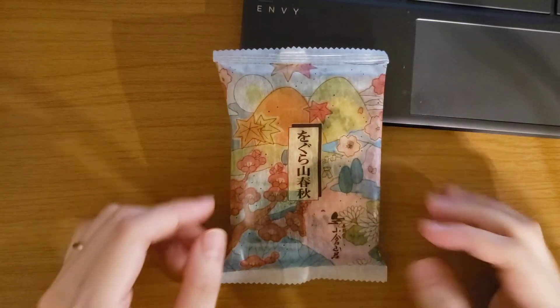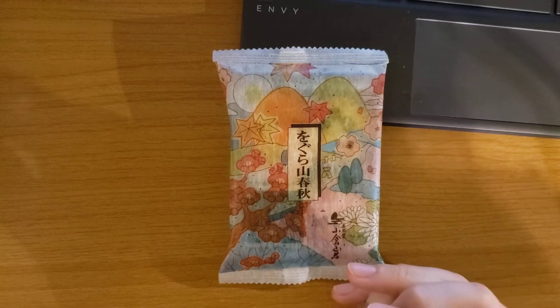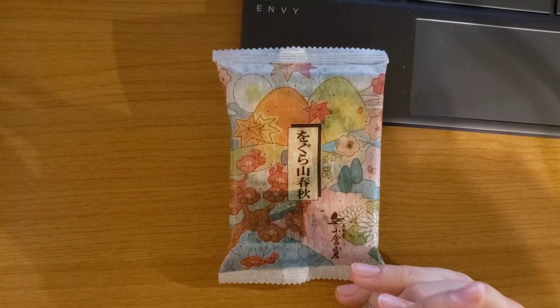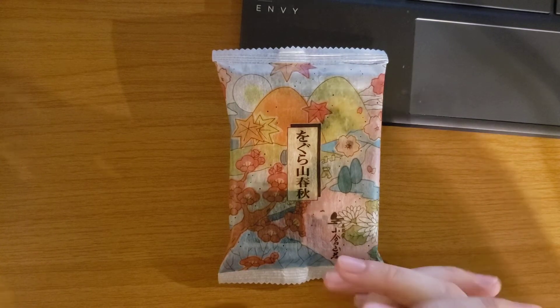Hey guys, this is Mysterio. This is my 6th vlog. Today is 16th September.